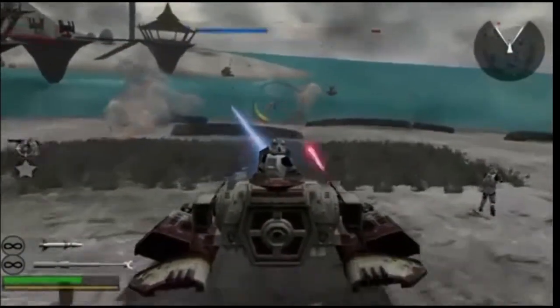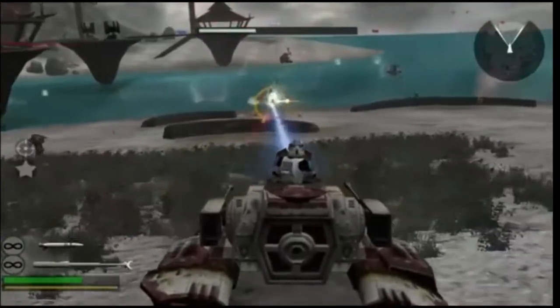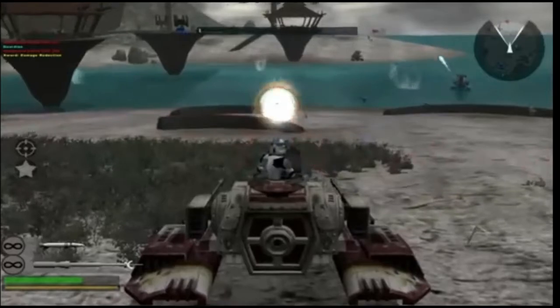The top turret of the tank had an open cockpit for the gunner, while the tank's rear door was also a weak spot. If any heavy weaponry landed a hit there, the damage would be more severe than any other section of the vehicle.